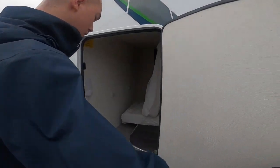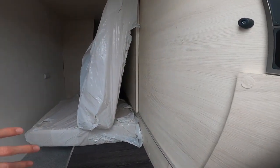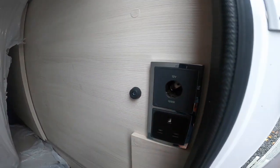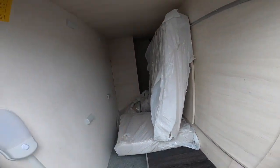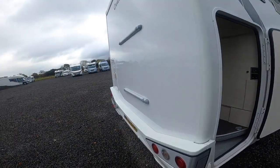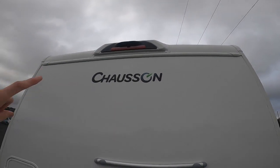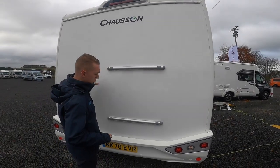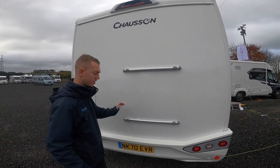At the back of the vehicle you've got your garage area, so you do have a light. It's heated by the heating system, and you have a 12-volt source and a mains 240 source when you're hooked up, and handy tethering reels. These are just your infill cushions for the beds. Coming round the back of the vehicle, you've got a high-level brake light and above that your reverse camera.